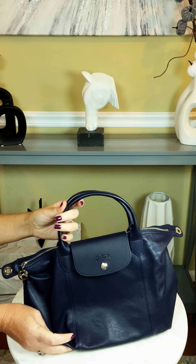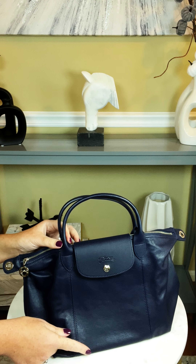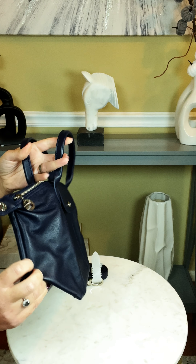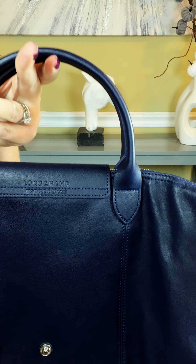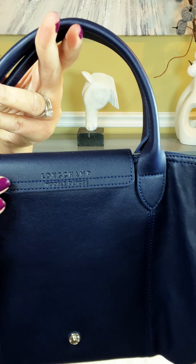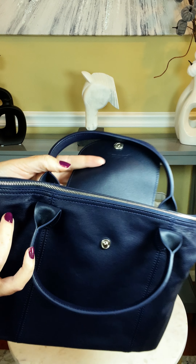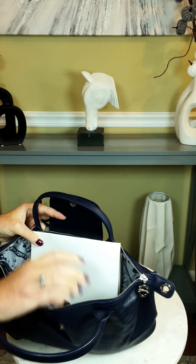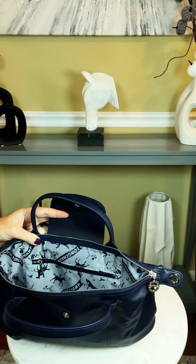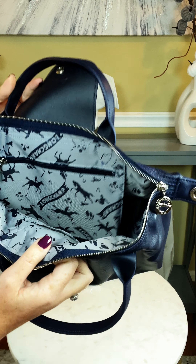The dimensions of this bag in the small size are nine and three-fourths inches in width, nine inches in height, and six inches in depth — which is hard to tell when it's flat. I'm about to put an organizer in so you can see it better. There is a beautiful embossed Longchamp on the front, and opening it up with the beautiful silver zipper pull — I love silver; it's my favorite hardware on any bag — the lining is absolutely beautiful.